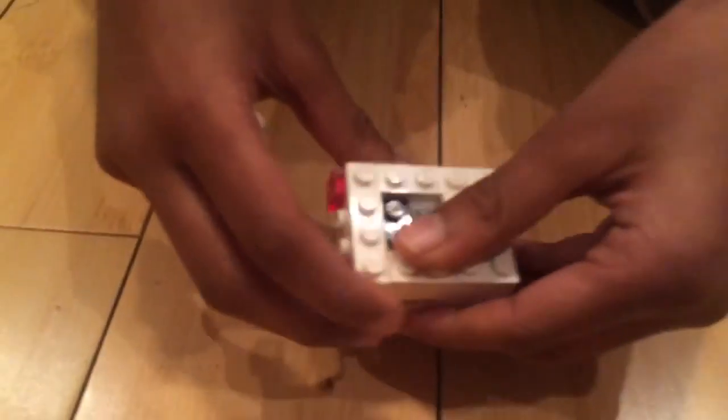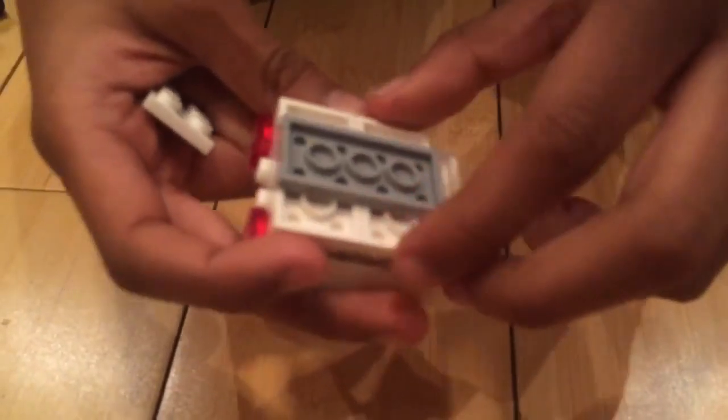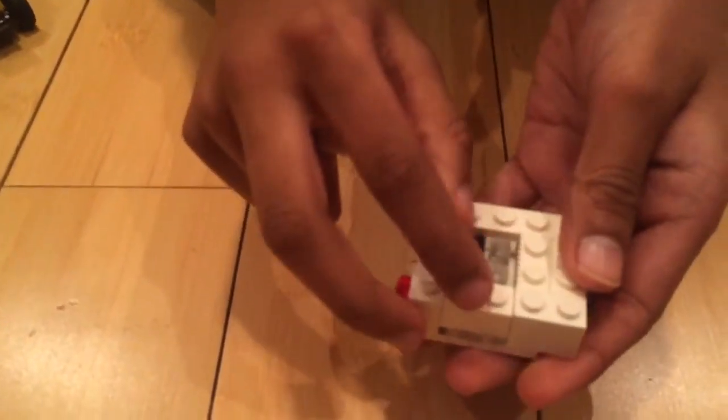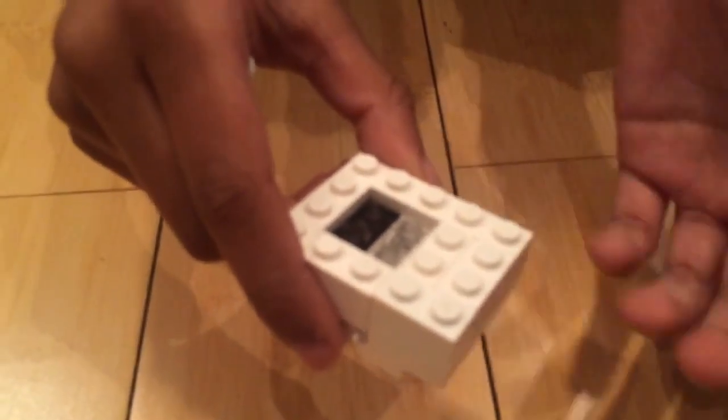Here's an extra piece I built. You need a two by four there, and another two by four here and here. Then a two by four there, and then two by ones. Two by one. And then a two by two there. Then you'll need a two by four and stick it right there. Then you have this extra piece.